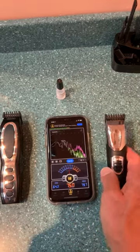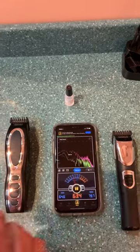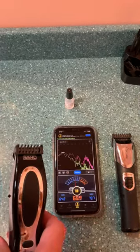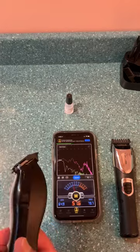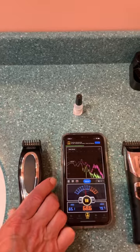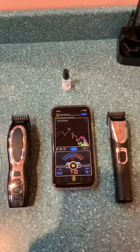I was able to find a new one which was almost the same exact thing, with the same size and the same attachments, at CVS for a very reasonable price. So I bought the new one thinking I was good to go.